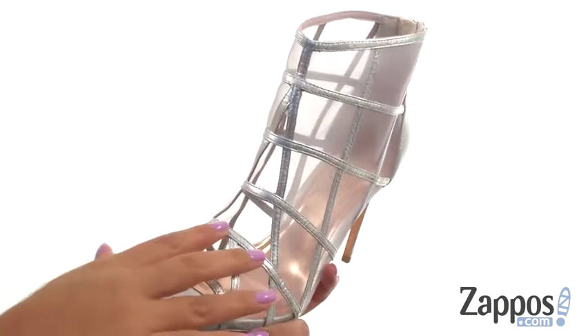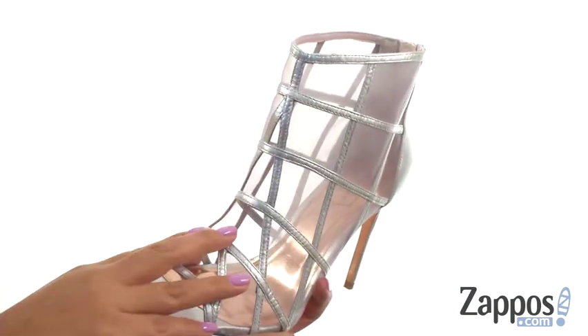These pumps have a mesh and leather upper in a caged silhouette. They offer an open toe design with a back zip closure for easy on and off.